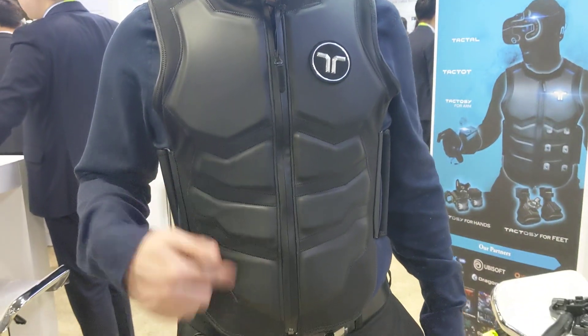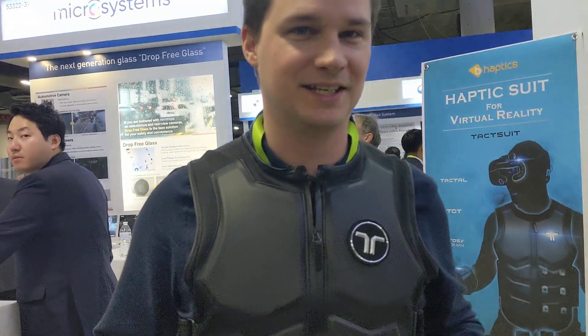It looks like I was in a fitness studio and I have a six-pack. Really awesome. So this was a short video of the B-Haptics tech suit in Developer Kit No. 3 — the new version. Thanks for watching guys and see you next time in Virtual Reality. See ya.